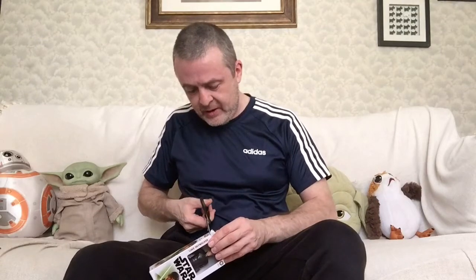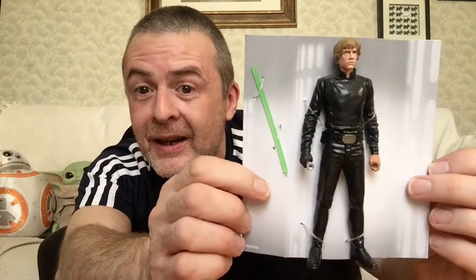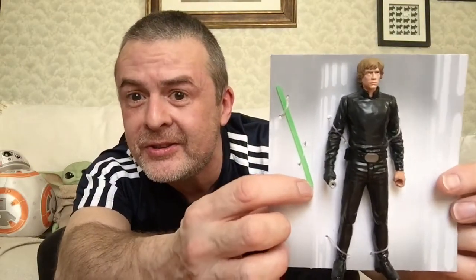It looks to be about the same sort of size as that Kanan figure that I got from the Entertainer a while back — not quite six inch, but close enough. So we'll see what this one is like when we bring it out. Doesn't want to come out — there he is! Oh, it's blister backing as well. The lightsaber's already in hand. I assume that screws in; my experience of these screwing ones is not great. Let's just bring him out — looks to be about the same sort of size as the Kanan figure, just under six inch.